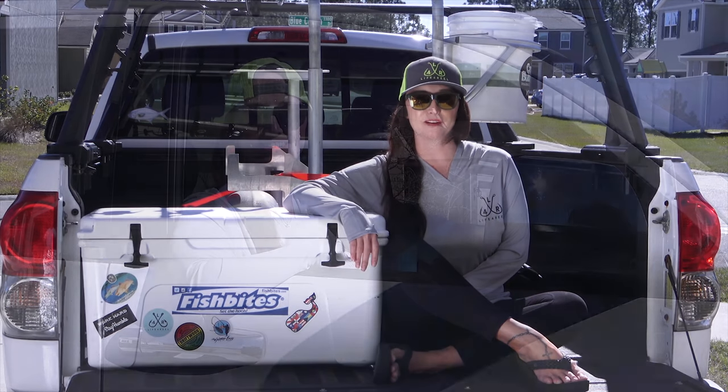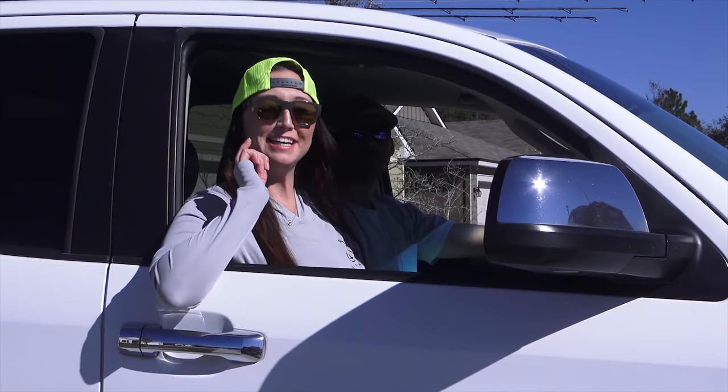Hi everyone, it's Courtney with Life For Real. Subscribe below and get hooked!